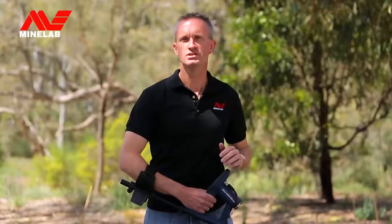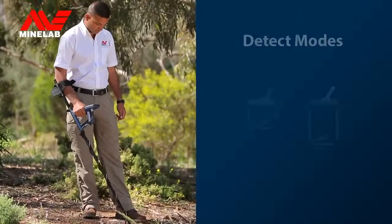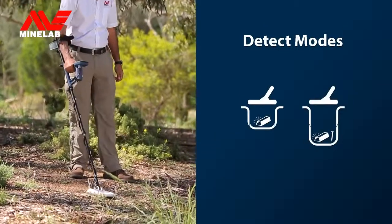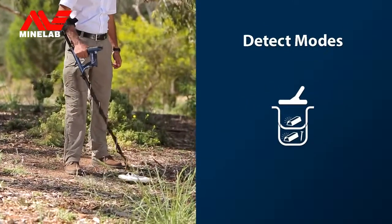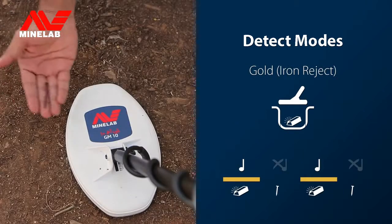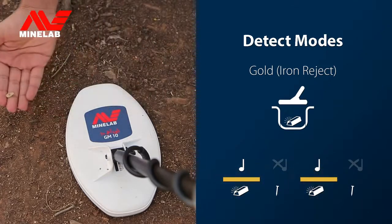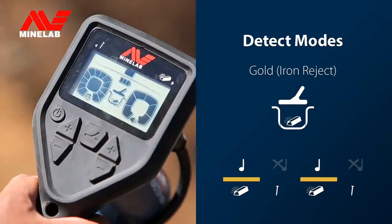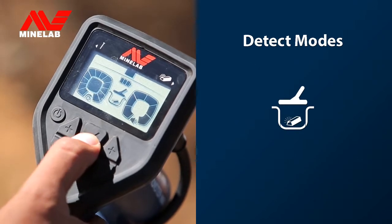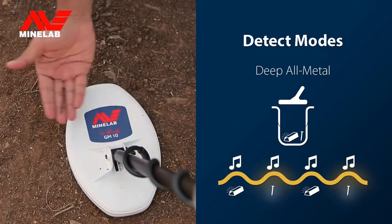The Gold Monster 1000 has some additional controls that will help increase your chances of success. The Detect mode has two search options for optimum efficiency. When you first start up the detector, Gold mode is selected — this mode rejects signals from iron objects, allowing you to just dig the gold. You also have the option of changing to Deep or All Metal by pressing the Detect mode button, which detects gold deeper but also detects iron trash.